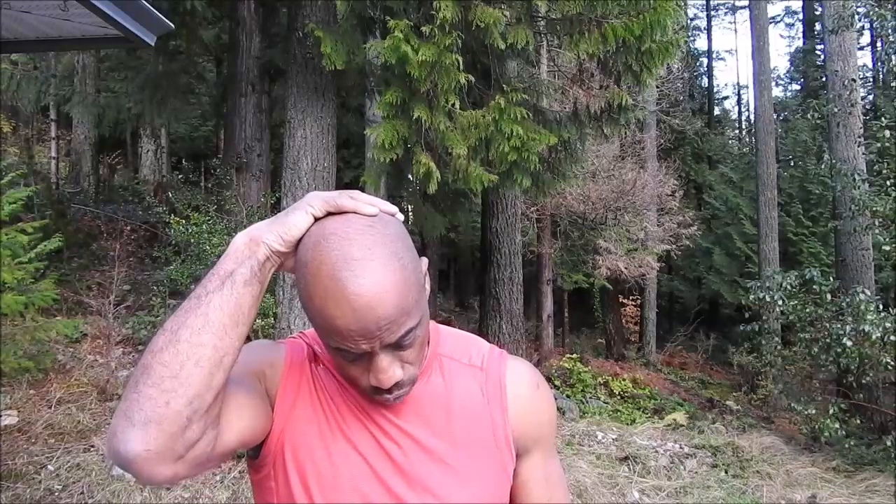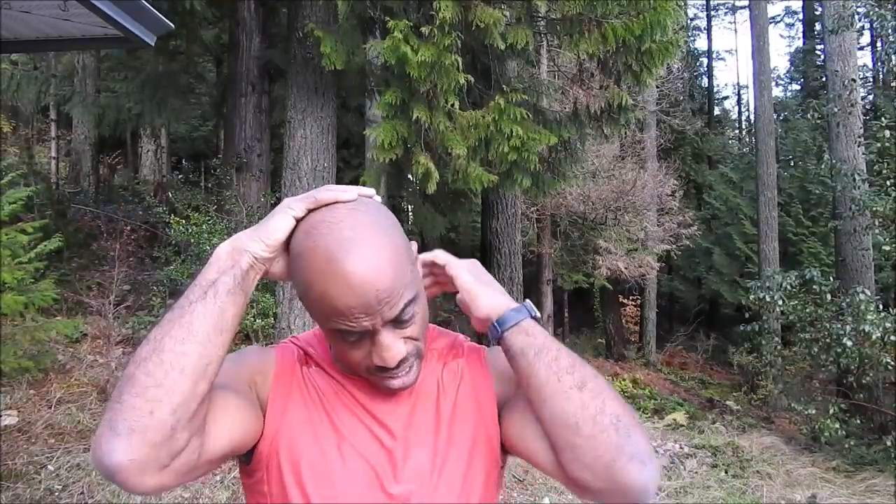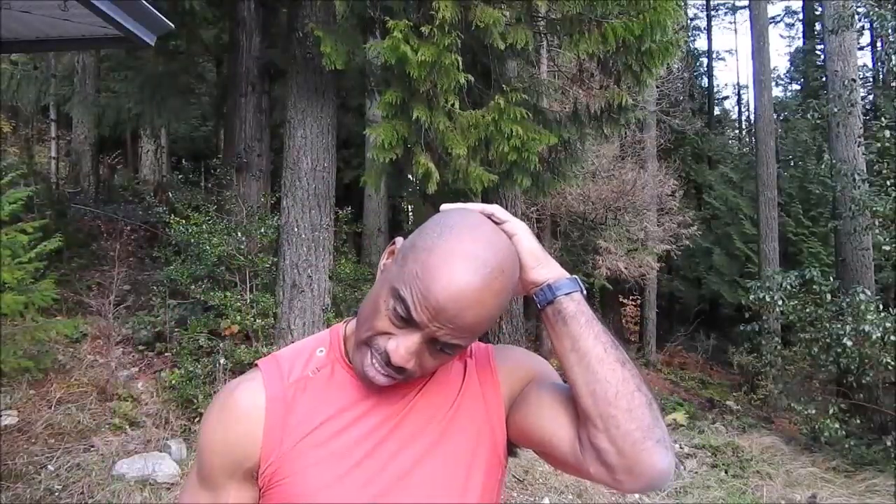Now we can do the back part of the neck by tilting our head forward. Just a little off-center to one side will get this side of the neck, and then a little off-center to the opposite side will get the opposing side of the neck and give you a nice stretch in your neck there.